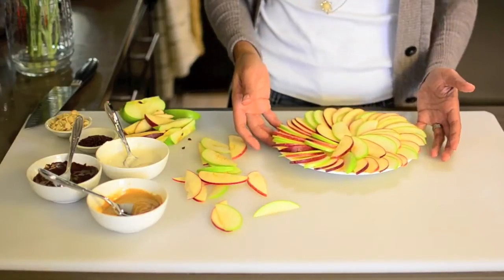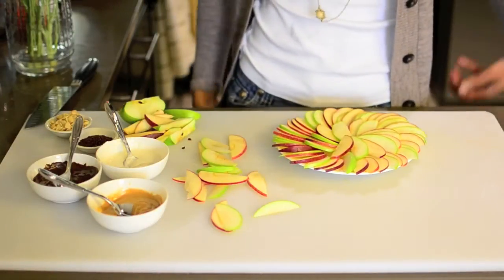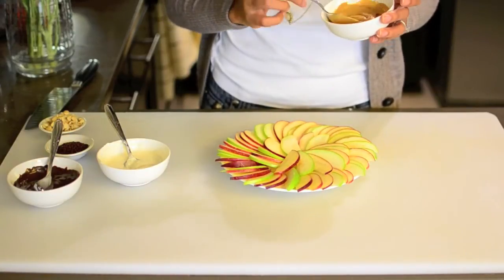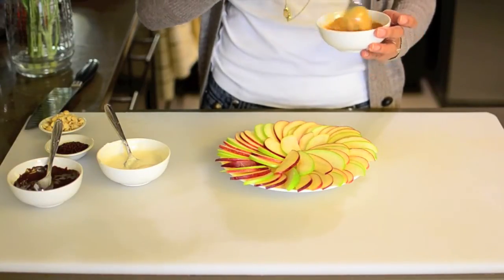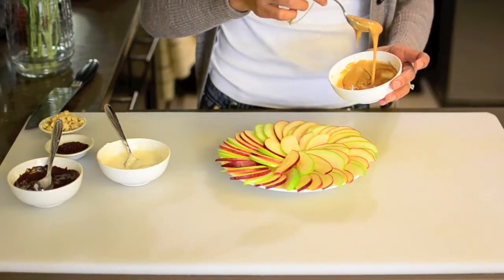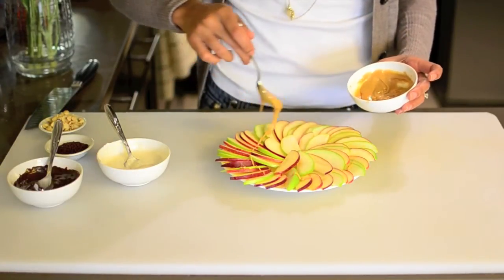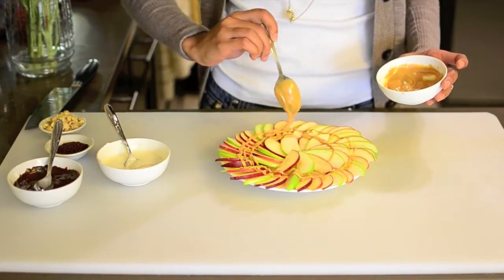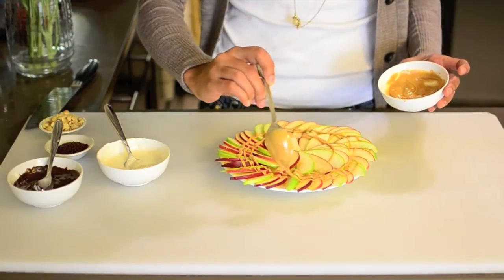Now we're going to drizzle on our toppings. I'm going to start with my melted peanut butter — I just heated it in the microwave for about 10 to 15 seconds — and drizzle that on. Apples and peanut butter make such a good combination, so this is perfect.